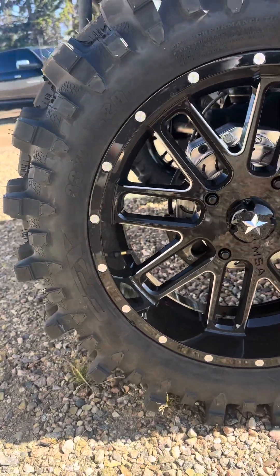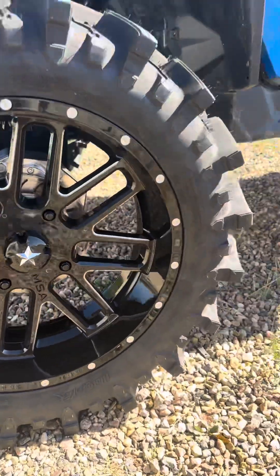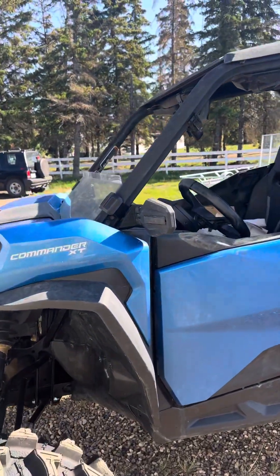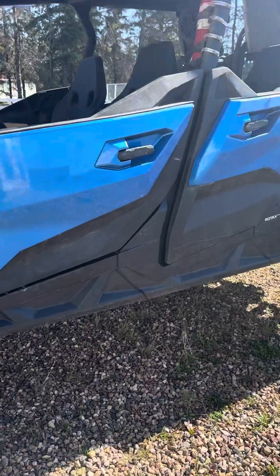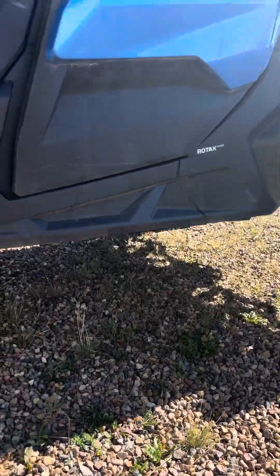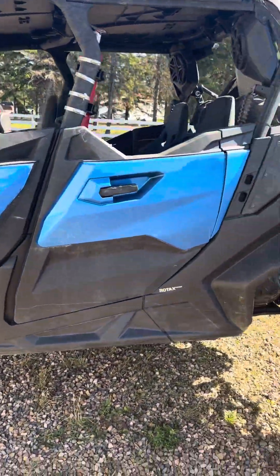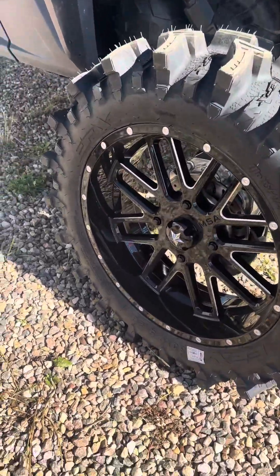So I had to go spend money on new rims and tires, which I didn't want to, but these are 33-inch Moto Slayers on a 20-inch MSA rim. I'll do the measurements when I get home, but I'm too excited — I can guarantee it's at least 20 inches of ground clearance, if not more.